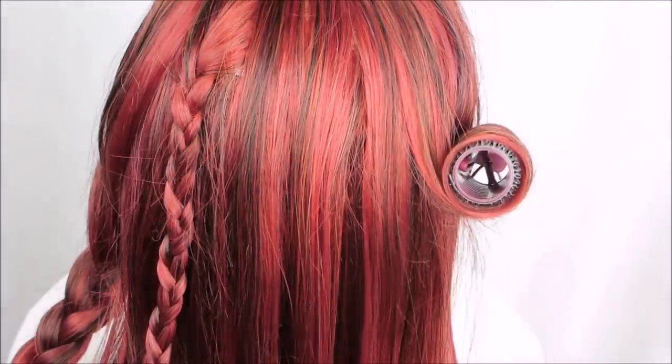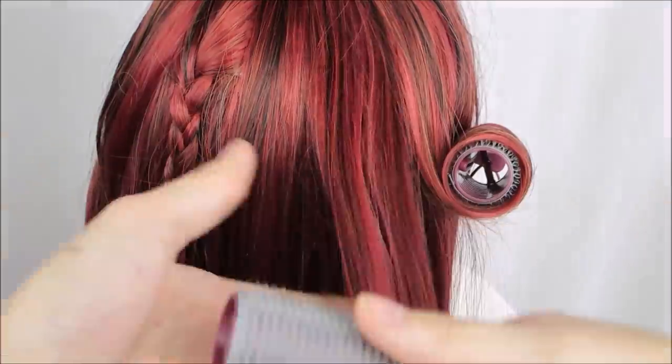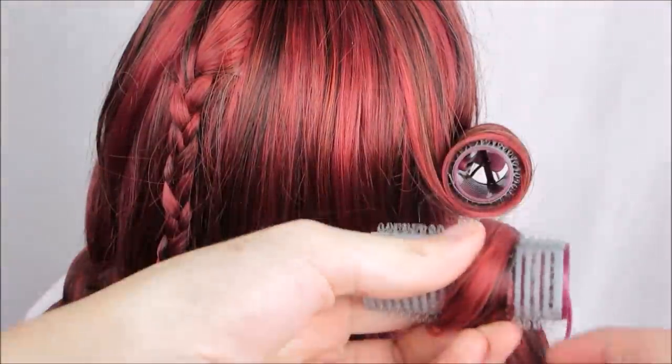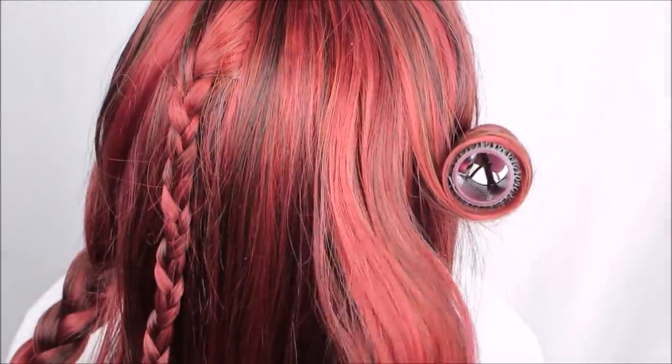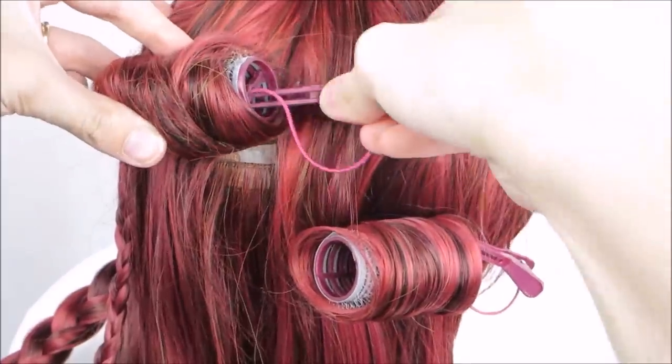I'm also going to be trying out some hair rollers. Rather than using the foam kind, I'm using a plastic roller that is hollow so I don't have foam possibly soaking up the water like a sponge. This kind comes with a duckbill clip. I just roll the hair up and use the clip to secure it to the wig's lace.